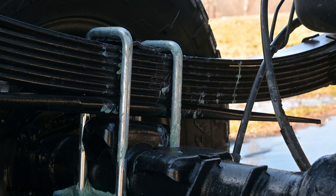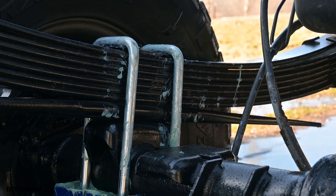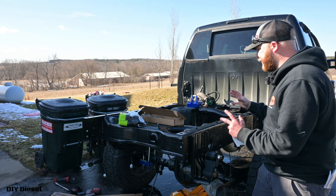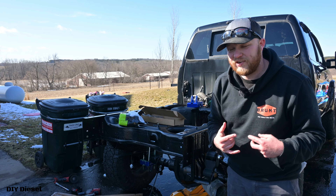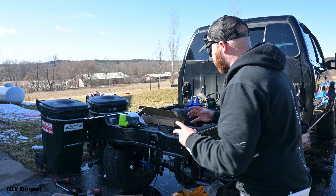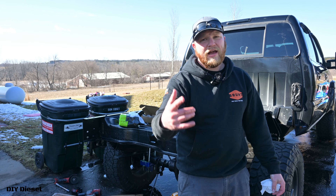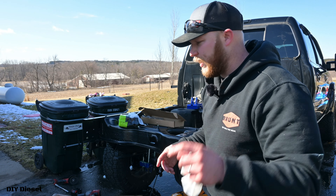Unfortunately my u-bolt up at the top where the leaf spring plate is came off, so I had to do a little messing around to take care of that — definitely a pain in the ass. But we at least got that side done. I'm going to clean up, go get some dinner — probably Cousin Subs because we've been craving it — and then run to AutoZone and get the part I need hopefully. I still need to redo the brakes and the e-brake cables on the back, and I'll show you why in the next video.